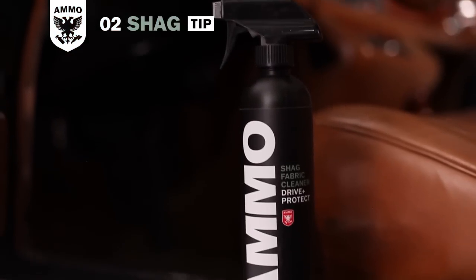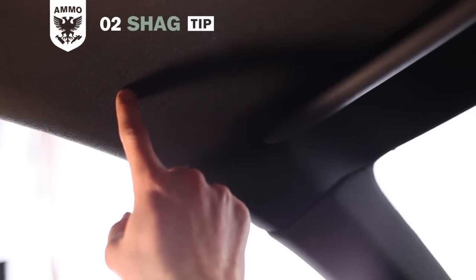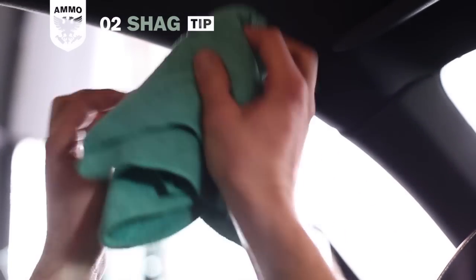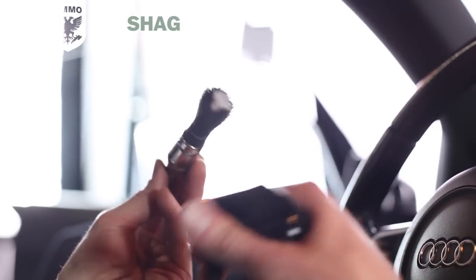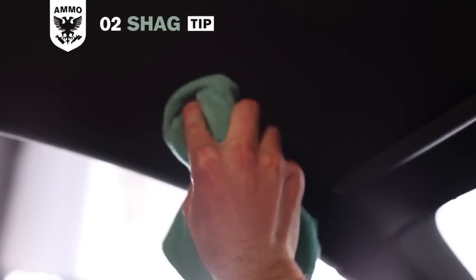You can also use shag on headliners. They're thin, delicate, and can be a bit temperamental, so here are a few tips to clean them safely. First, spray shag fabric cleaner on a microfiber towel, then gently blot the area until the dirt is removed. If the stain persists, spray shag onto an interior brush and gently agitate the stain until it's lifted. Blot the area with a microfiber towel until dry.